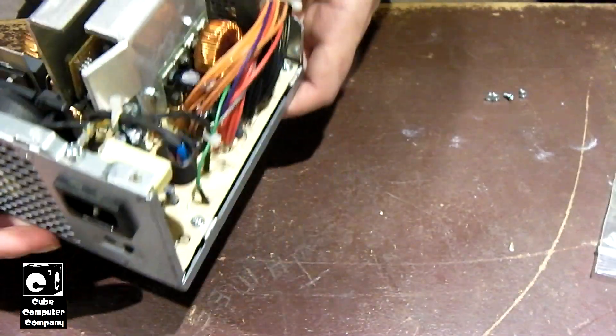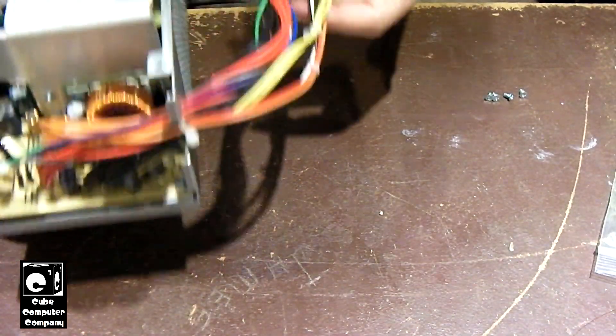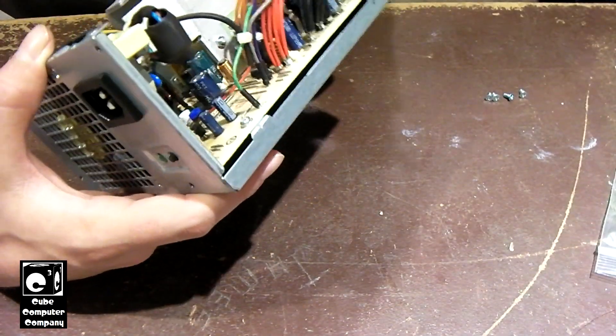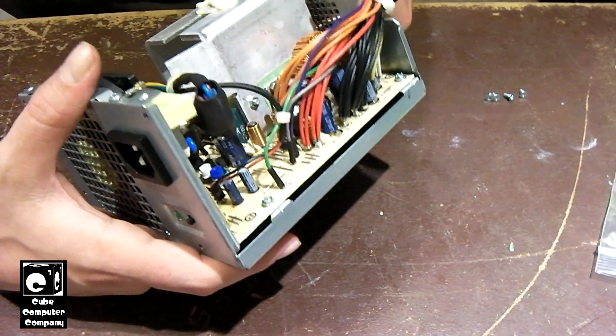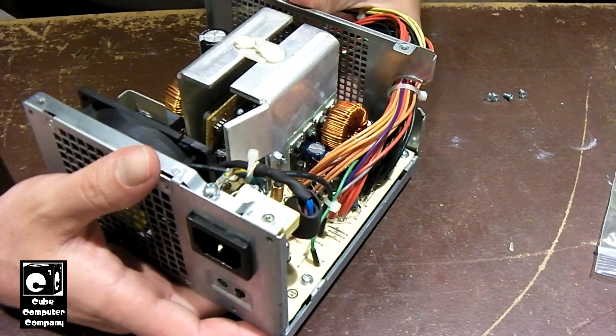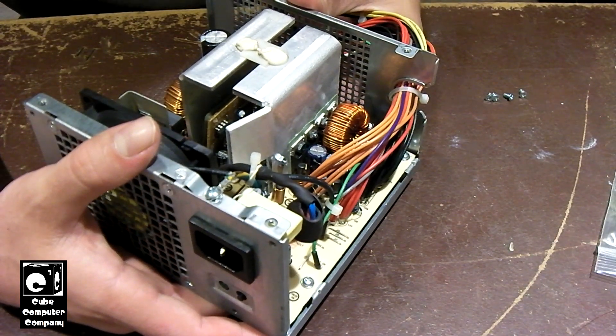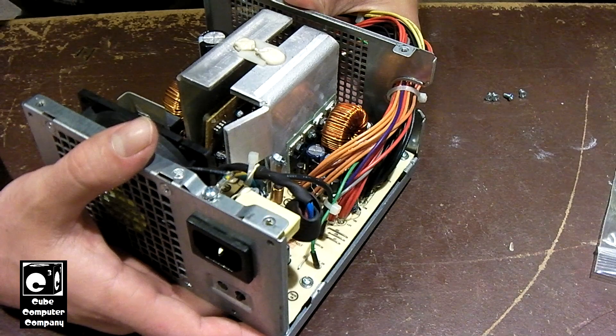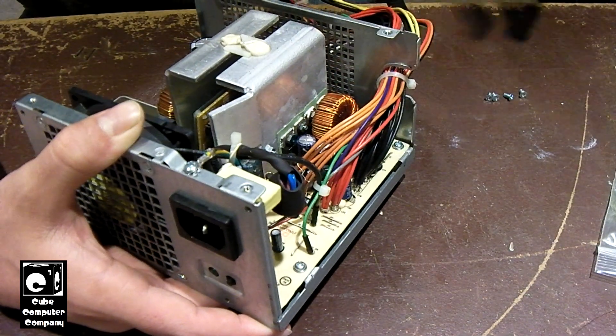Such a shame — it is kind of a cheap end unit. It is kind of a shame that there's something going on with these that's preventing them from powering on. You get 5 volt standby and that's it. As I mentioned, I just recapped one of these with mostly fresh brand new Rubycon capacitors, and the thing still doesn't want to power up.